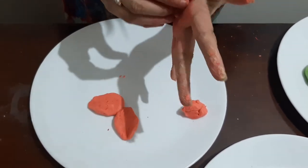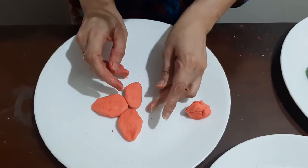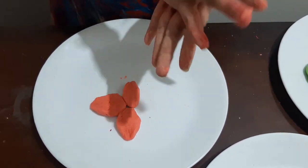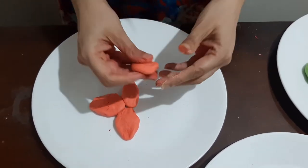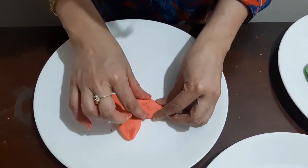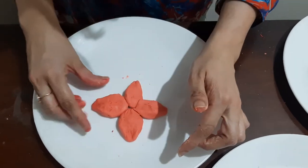Children like play activities a lot — it gives them immense satisfaction and is thoroughly enjoyed by them. Now our four petals are done. Try to give them a nice shape so that they look beautiful, in the shape of a flower.